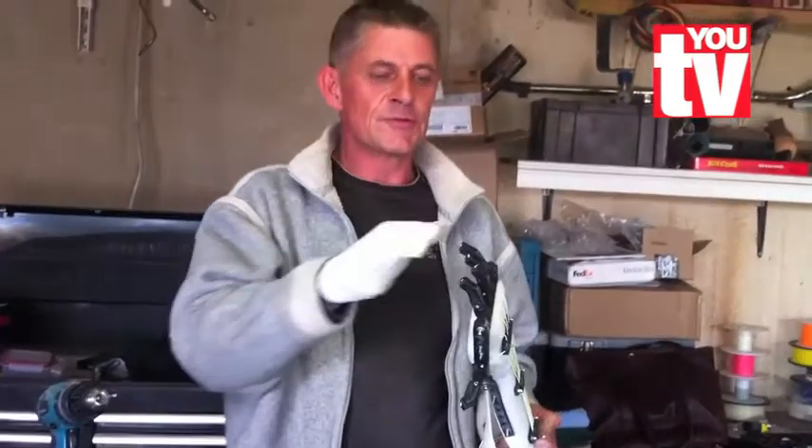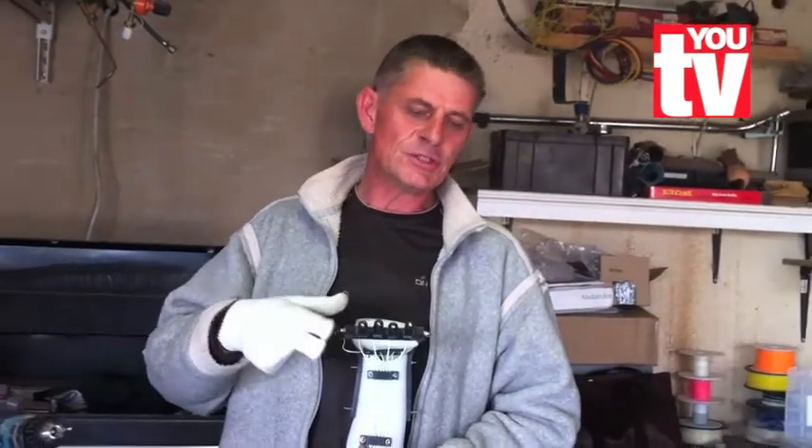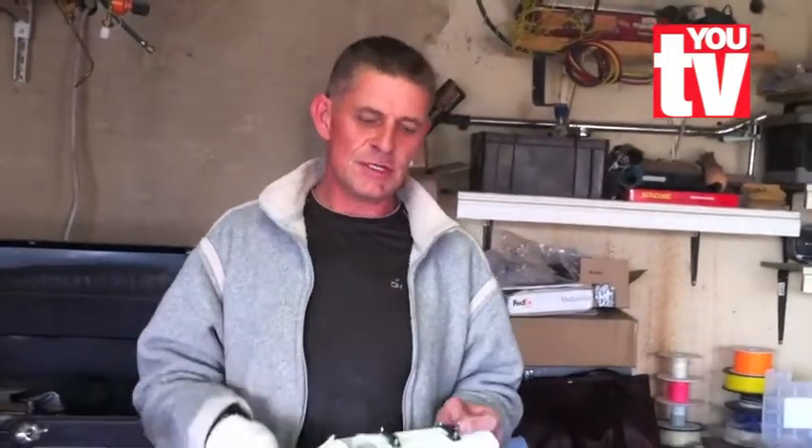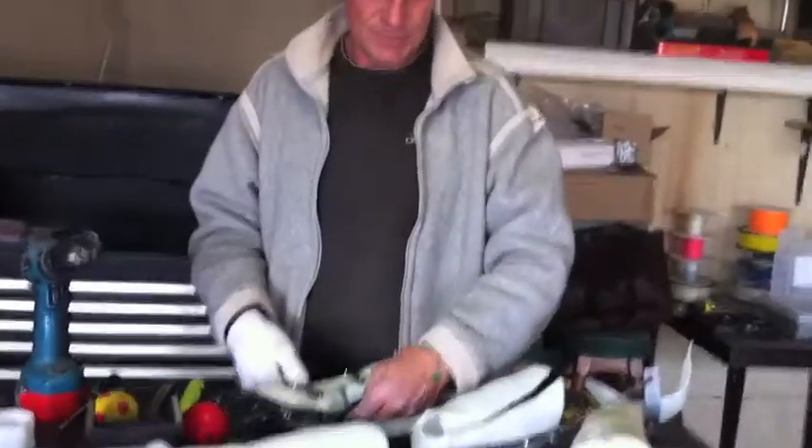The only thing I couldn't do was, with the tendons, was to return it with string - I had to use elastic. But the rest is just as you see a hand, so it's this thing.